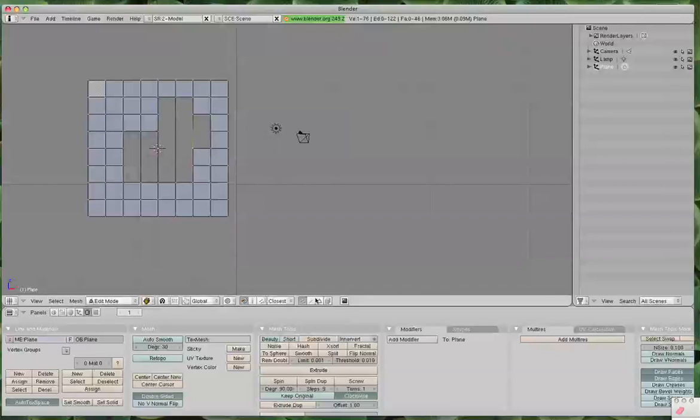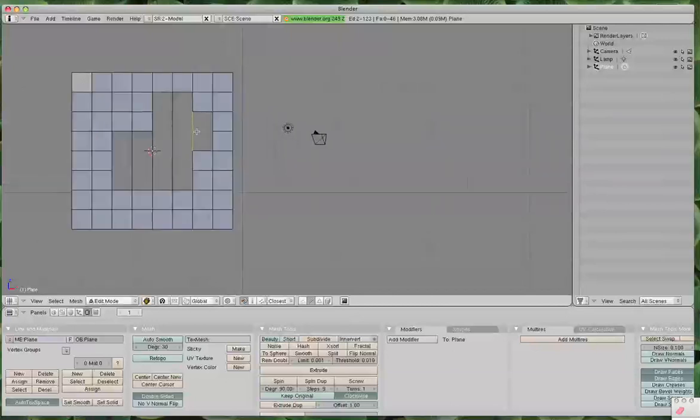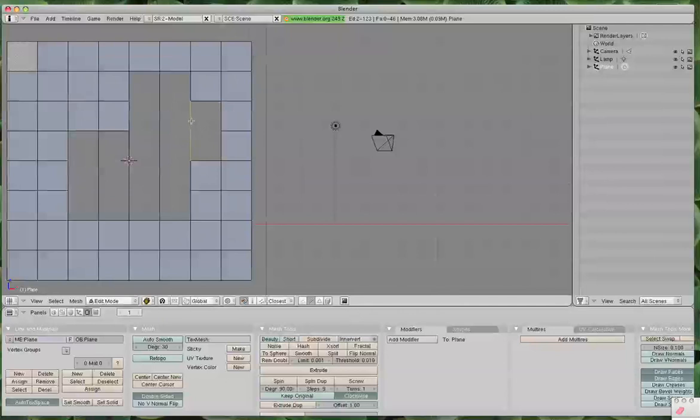Go down here and click Edge Select. Now we've got all edges — notice no vertices over there. Now what we want to do is create a vertex in the middle here, and in here as well. So we need to right-click and select that edge, then hit W, and it's going to subdivide. What it did is it subdivided — you can't really see it there — but it added a vertex there, because now you can right-click and select different edges.